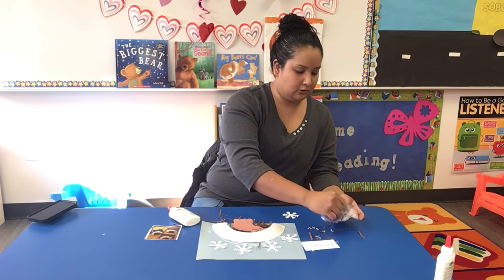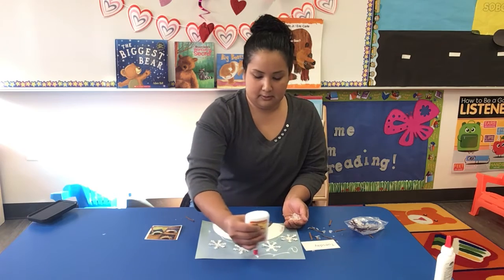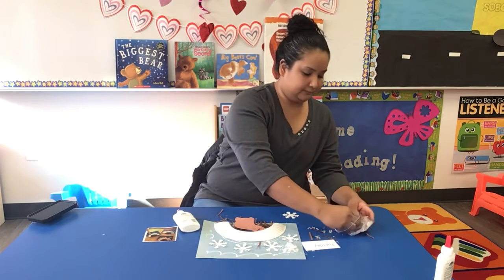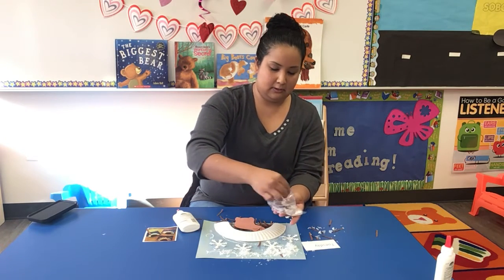And then we have little snow, so we're going to put that all over the background — all in the background. Sprinkle it.